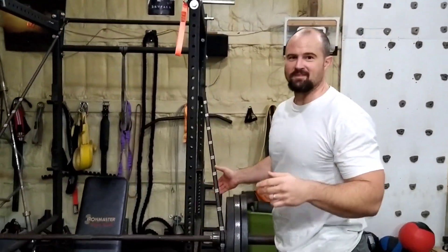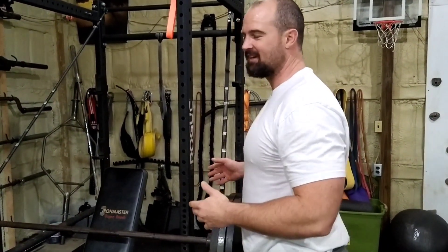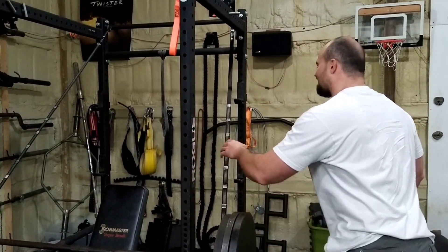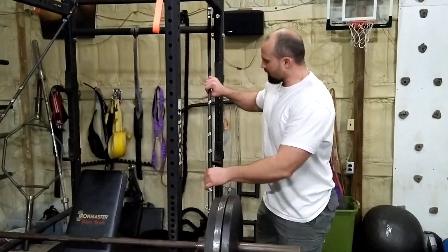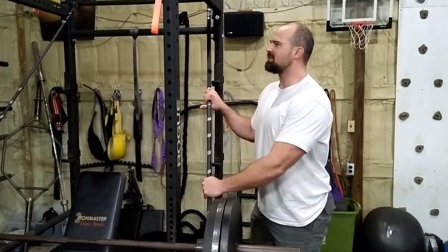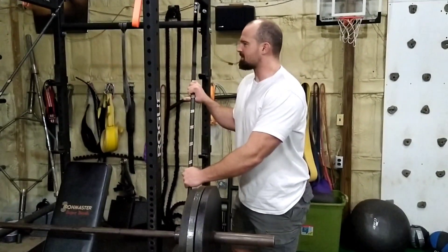I've already said this joke but you guys haven't heard it. I should probably change 3 Storm Fitness to the hammock strap channel, because all I do is talk about hammock straps. I think they're like the coolest thing in the world. I recommend you get a set of them. I've seen them anywhere from like 15 bucks to 35, 40 bucks.